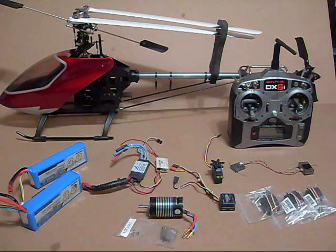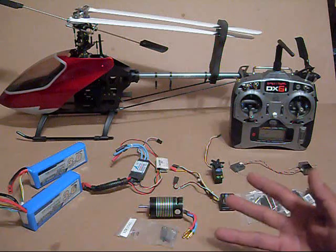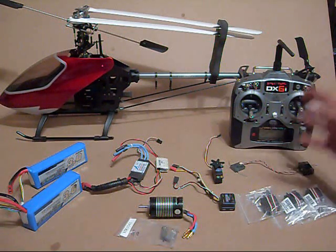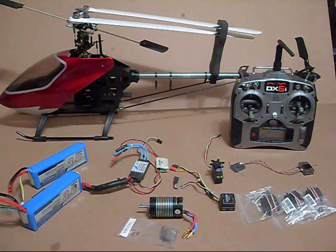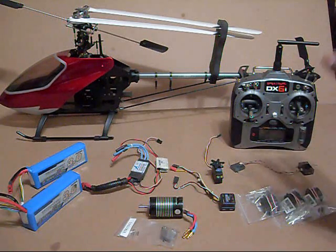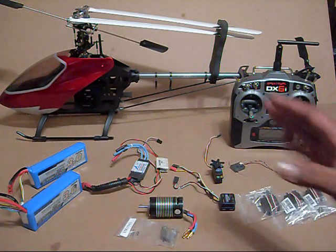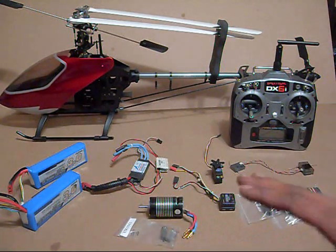To start off, the equipment I'm going to use to build up my 500 GT — starting with the radio system. You've got to have a good radio system. When you get into 500-size helicopters, you really want to have a nice radio system. There are a lot of cheap radios out there. Hobby City has a couple, there's X-Heli and Exceed RC — those are great transmitters and a lot of people use them for 500-size and even 600-size helicopters.